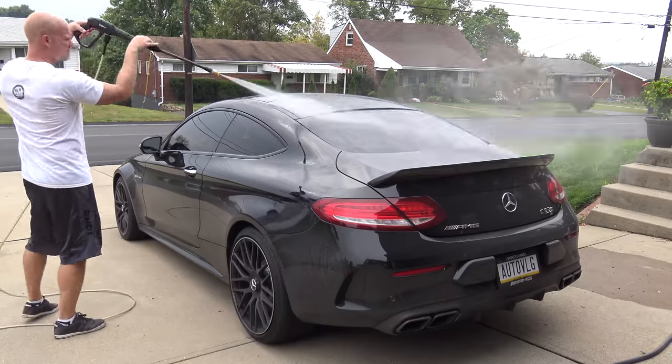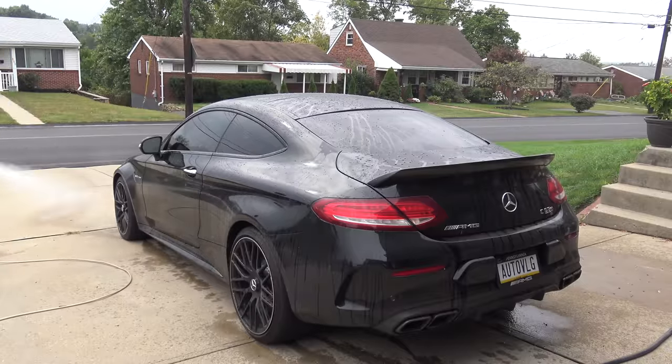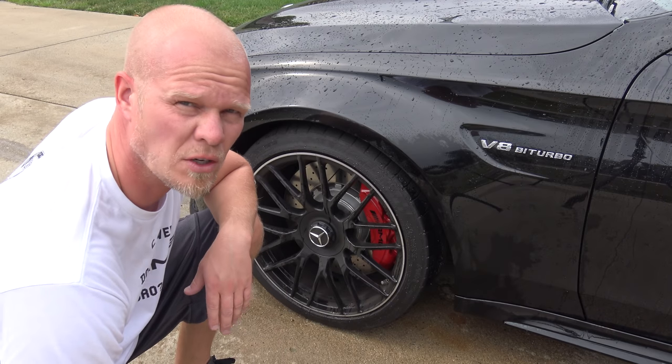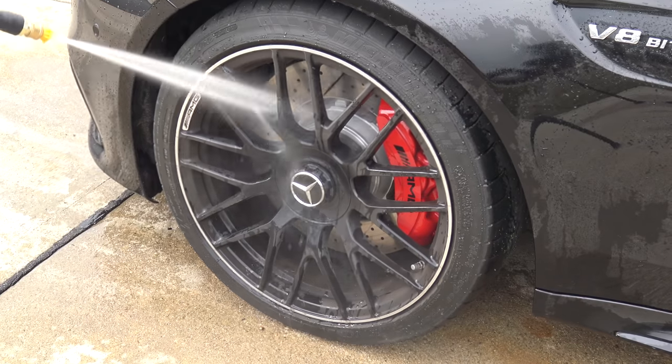Anything I can do to avoid those annoying swirl marks. So what we're gonna start doing first is spraying it off with the pressure washer. And now for these wheels — just watch how much brake dust comes off these wheels.